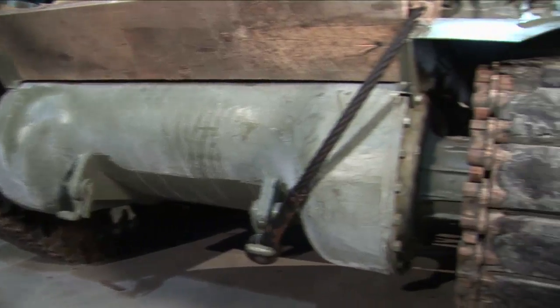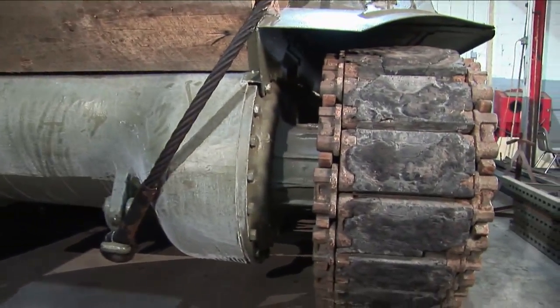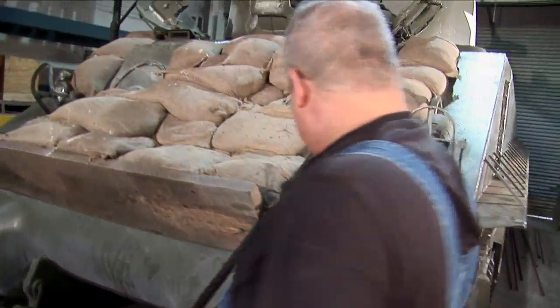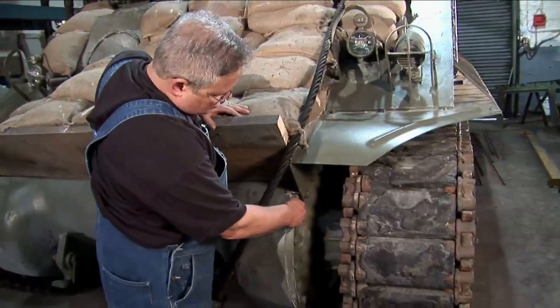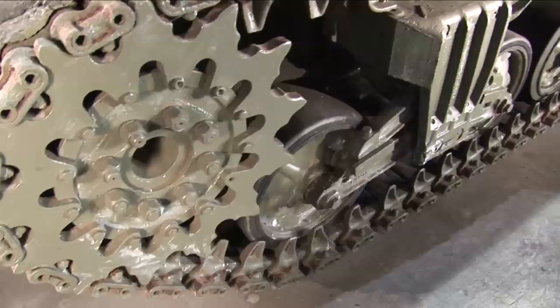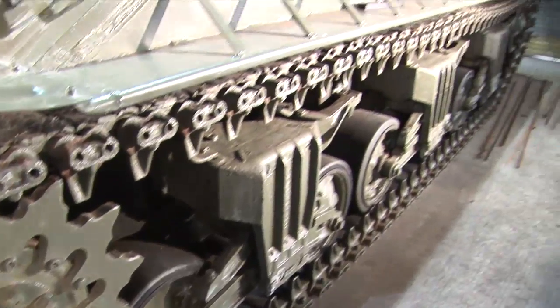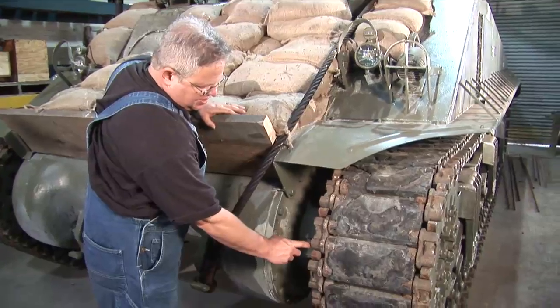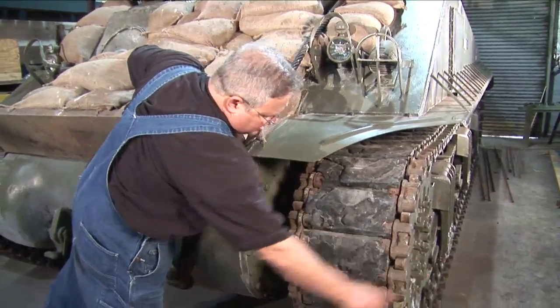One of the fixes they came up with was the E9 model of Shermans. This particular tank was equipped with spacers. Normally this side of the track would be located about here and this edge would be at the edge of the tank. Longer track connectors could be fitted out and thus provide a wider track, having additional space here and likewise out here.